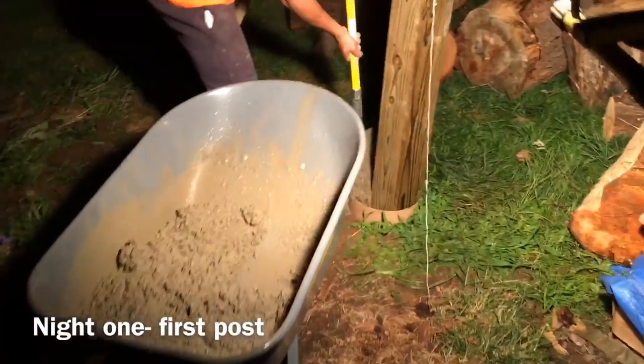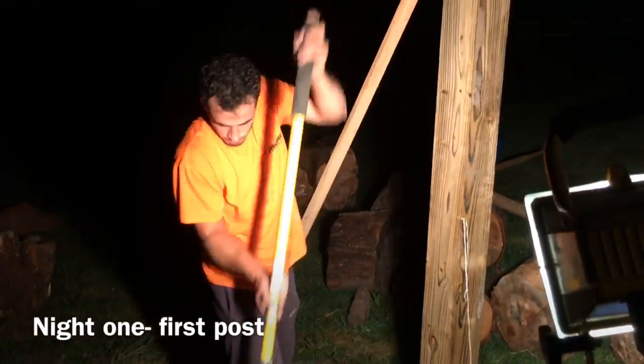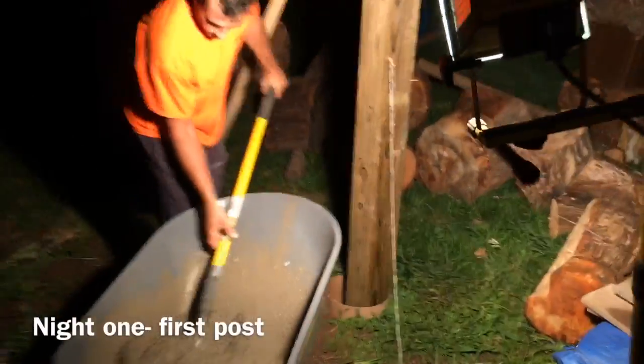First layer of concrete going in, it's all mine on the job. Mad bubbles coming up. Nice and level, got her set.